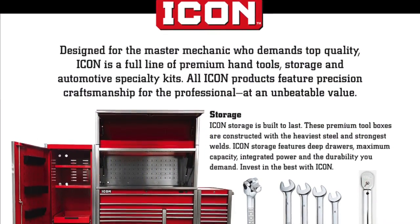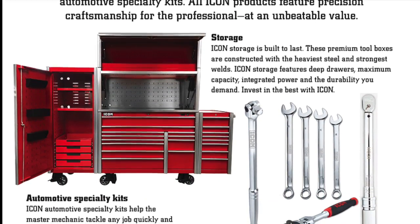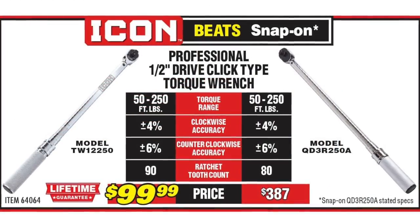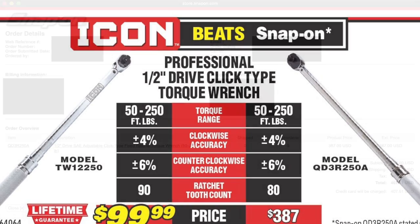If you haven't yet heard of Icon, basically this is the brand new lineup of premium quality tools that Harbor Freight recently released, specifically aimed at competing with the big truck brands at a much lower price point. I got the idea for this video because in their own advertising they're claiming this Icon torque wrench beats the Snap-on version, so I went out and bought both of them to see for myself.